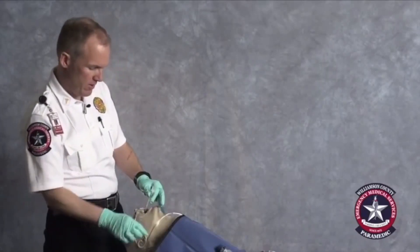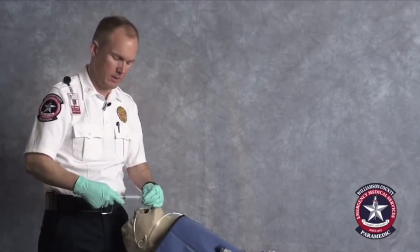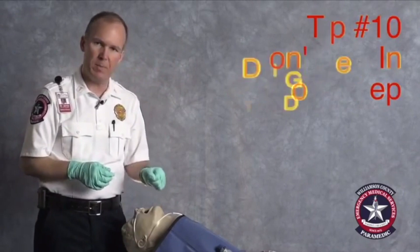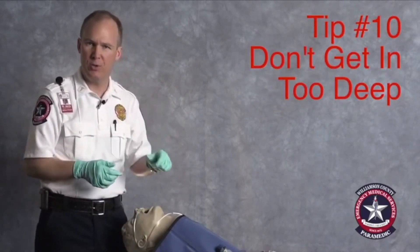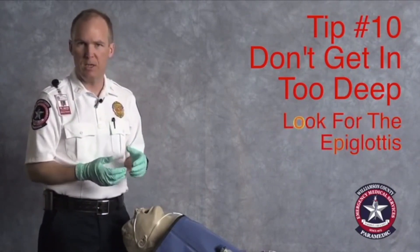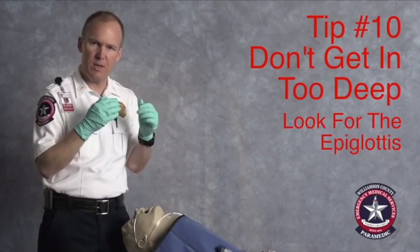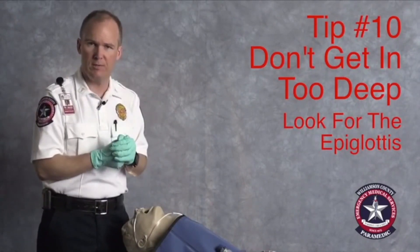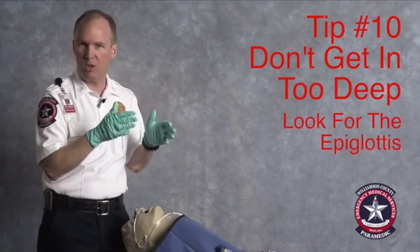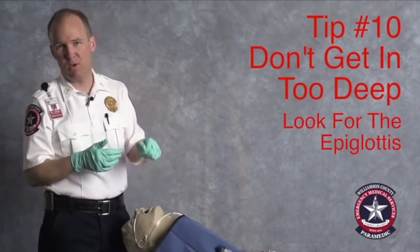A couple of troubleshooting things that are useful. We used to hear a lot: 'I got a great view of the cords, but I couldn't get the tube to pass.' The reason for that is almost universally you're too deep. That's one of the reasons we say hold the blade low and light. If you go in too deep, you're not likely to be able to see the epiglottis. You may have what looks like an incredible view of the cords, but if you can't see that epiglottis, the odds are you're at the wrong angle and your tube is going to go straight into the esophagus. So if the tube is just not curving up, remind yourself that you're too deep — back up a little bit.